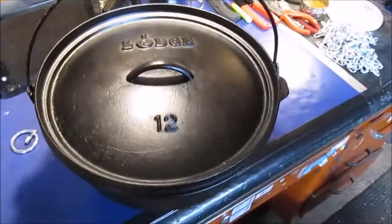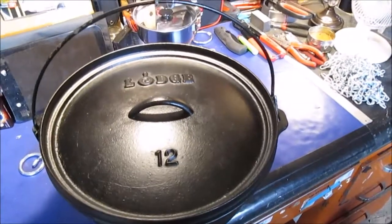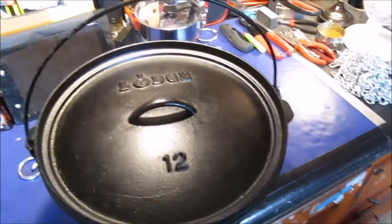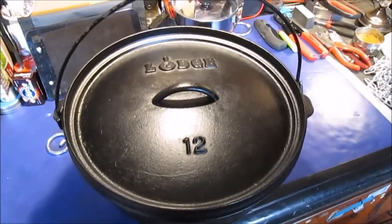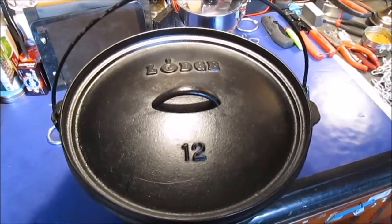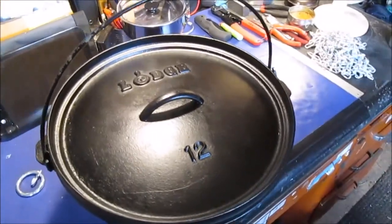When I first got this it was raw cast iron. I've had it on a few fire pits before. I've also used it in the oven for just when I make beef roasts — that's about all I make in it. I have made cornbread, but I line it with aluminum foil, so it's easy clean up.